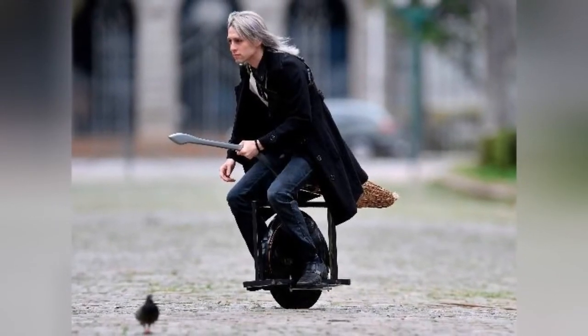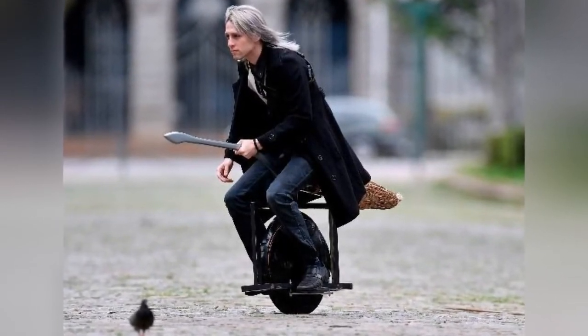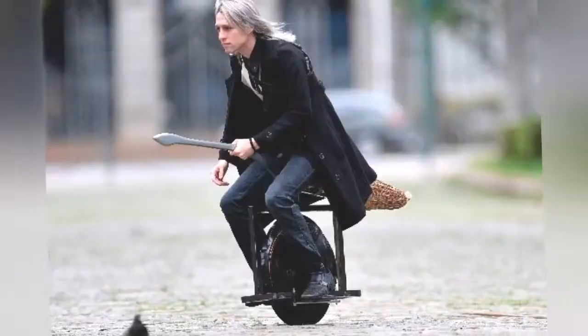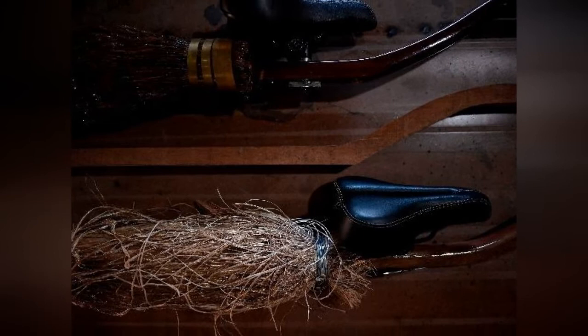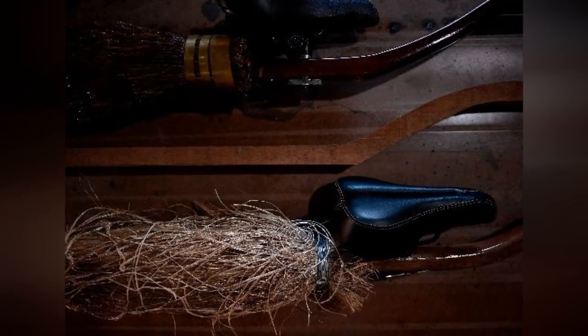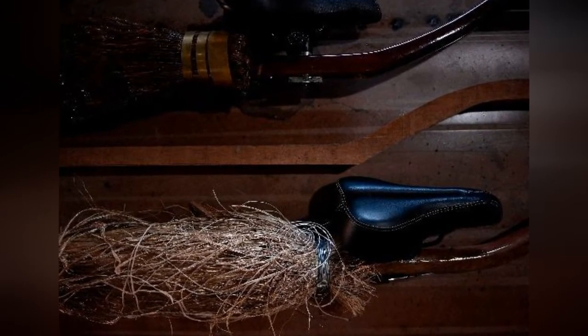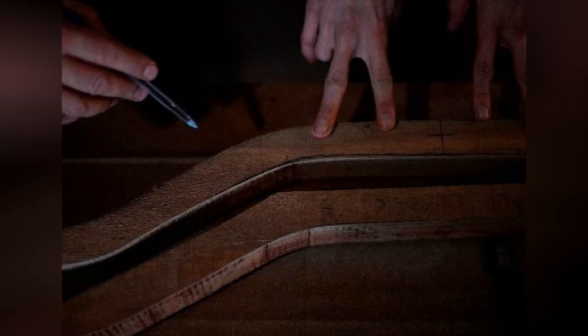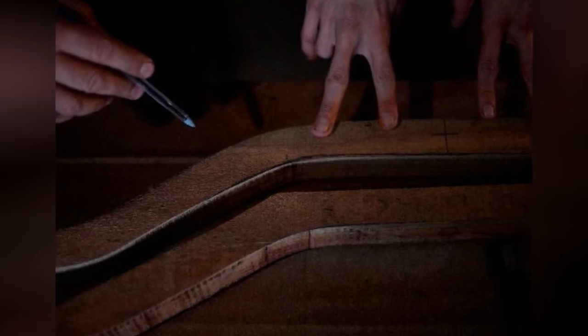The device measures 51 cm in length and is made of carbon steel with electrostatic paint. It comes with a small saddle that is detachable so that the rider can find maximum comfort. It can be operated simply by leaning forward to accelerate and backward to brake.